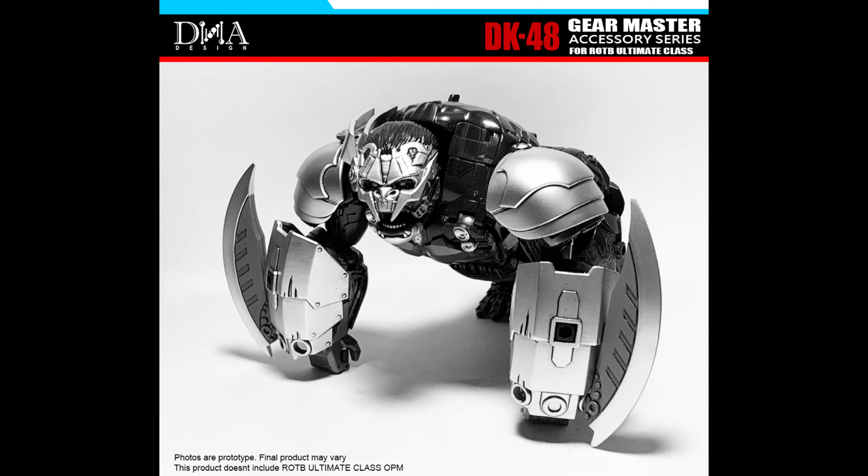If you guys have been watching the channel for the past few months, I've made videos talking about how some of the most recent DNA Design Upgrade Kits — like Armada Optimus and that one ROTB kit for Nightbird, Battletrap, and Scourge — were absolutely dumb, in my opinion, and overpriced. But this one, whatever price it's going to be, hopefully it's not over $50. This seems like it's going to be really worth it.